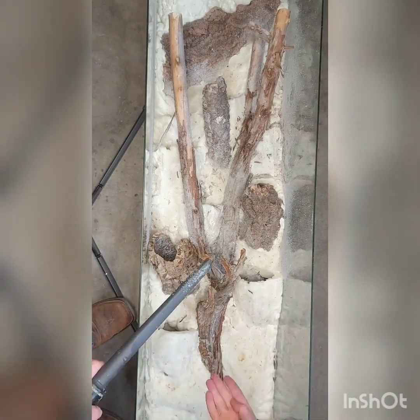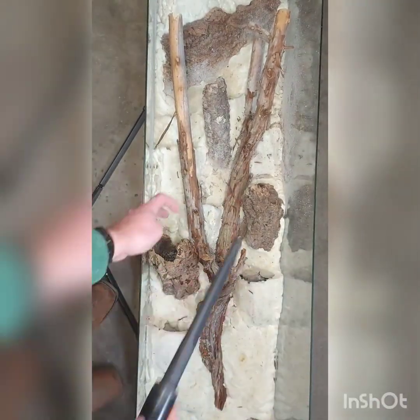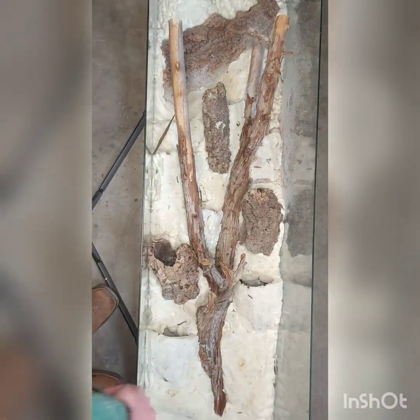After that I had to vacuum up all the little dust I made from the foam, because those drill bits sure do make a mess.